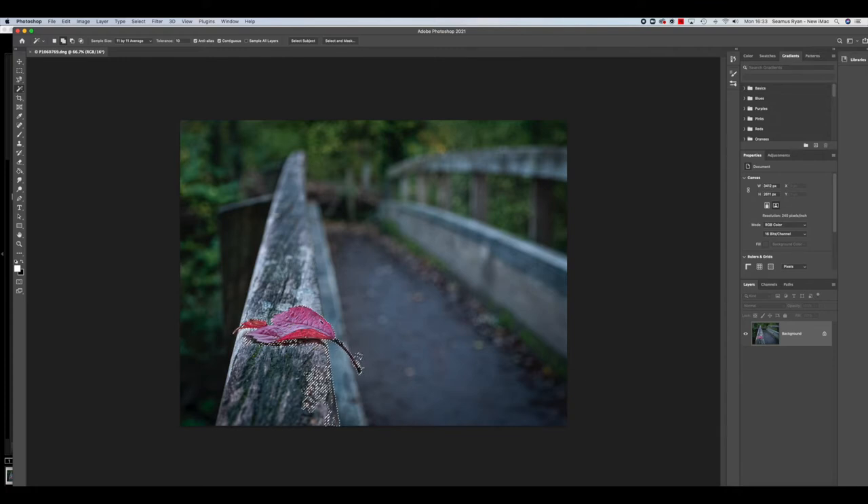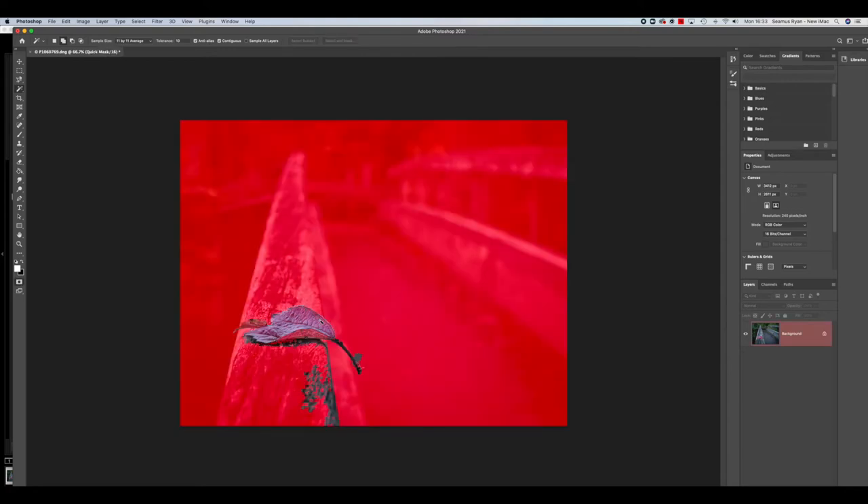Now we've got too much, so we're going to move into the Quick Selection tool, which allows us to do this. We get ourselves a brush, make the brush bigger, and paint over the areas that aren't selected yet. Okay, we're getting as close as we want there — we've done that as a quick selection.